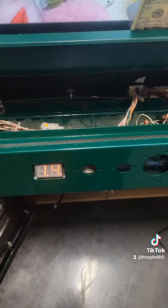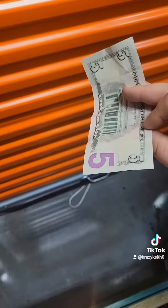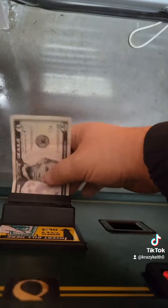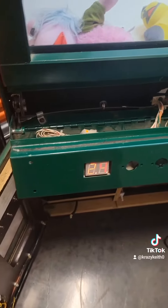Now according to this, we have 14 plays. Do you think I'm gonna play through all that? No. This one is the newer $5 — we'll try that as well. Now I have 24 plays. Do you think I'm gonna play through that? No.